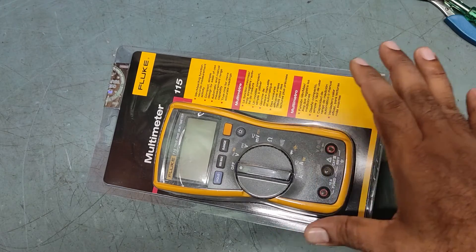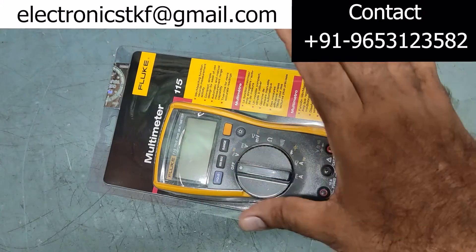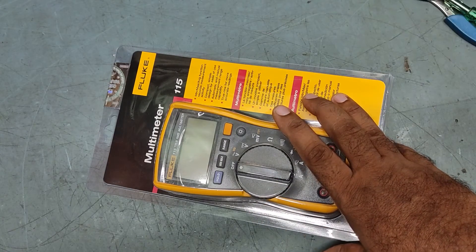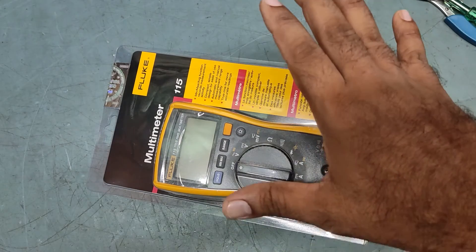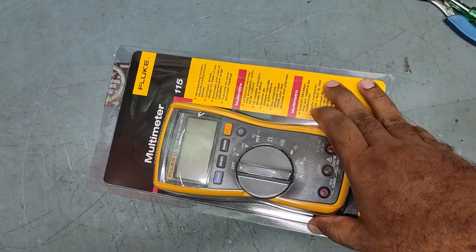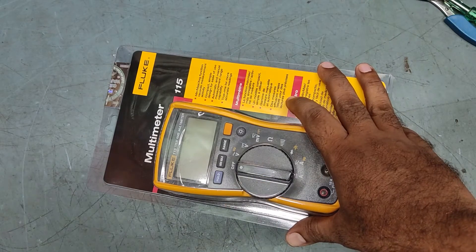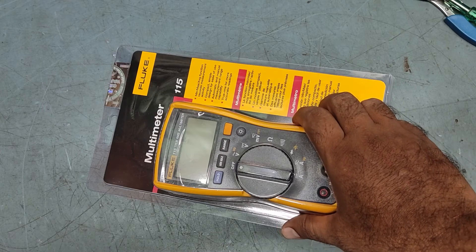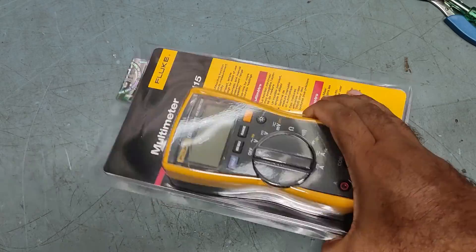This is a Fluke 115 multimeter, ideal for field service technicians, offering a wide variety of electrical and electronics testing applications — including minimum, maximum, and average measurements, time to record signal fluctuations. It's a true RMS meter with easy one-hand operation in a compact package. It measures true RMS voltage, current, resistance, continuity, frequency, and capacitance.